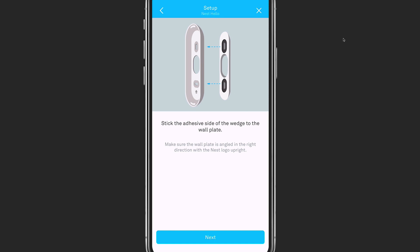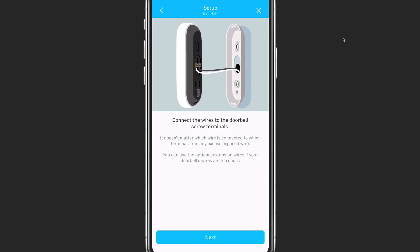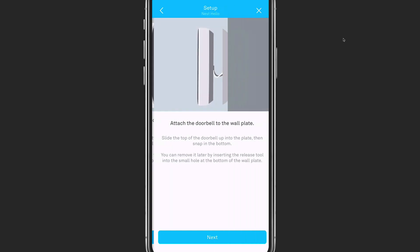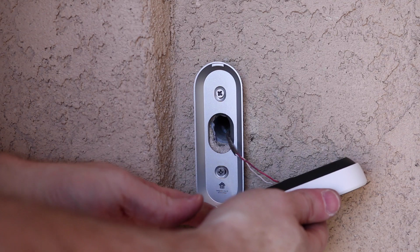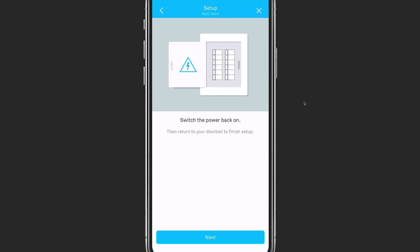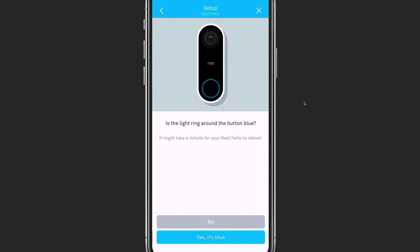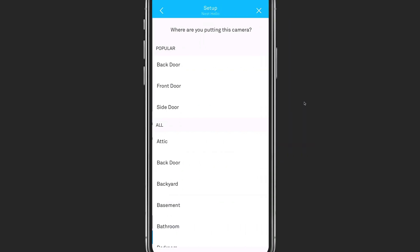Once you've determined what you will use for the mounting bracket, you will need to mark the holes and then drill the holes for the screws using the included drill bit. Once you have the bracket installed, you connect the two wires to the back of the doorbell. From there, you click the doorbell into place on the bracket. You may have to push it in and even reset it to make sure that you have it connected properly so that it stays affixed to the mounting bracket. Once that is complete, you can turn on the power and watch your doorbell boot up for the first time.